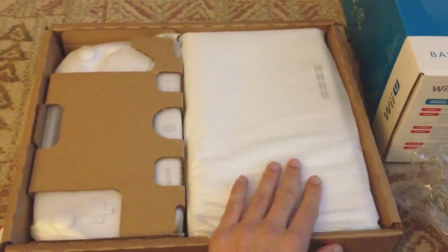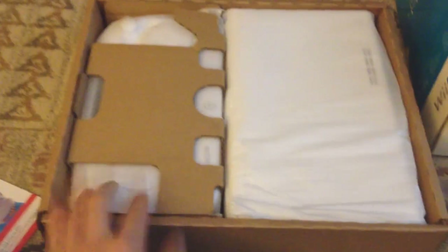That's the first box, and then the second one is the more exciting one. This is where the controller and the system itself are. I think the controller is more interesting, so we'll save that for last. Here is the system. It looks actually very similar to the Wii — I'm going to compare the two in a second.